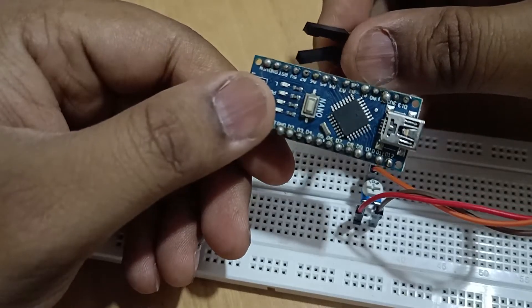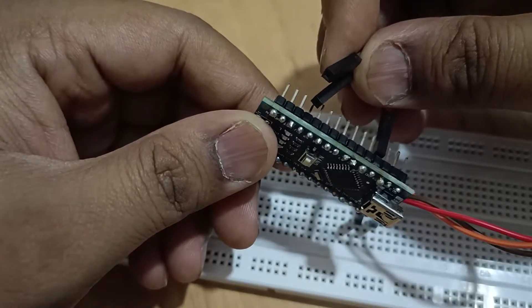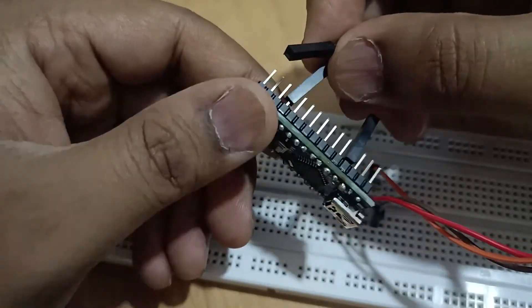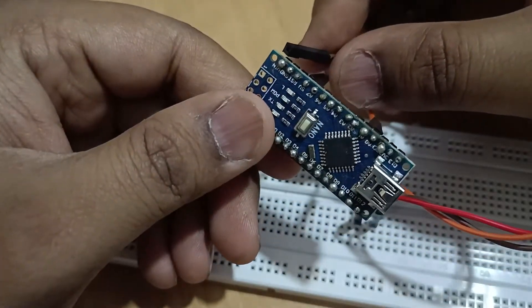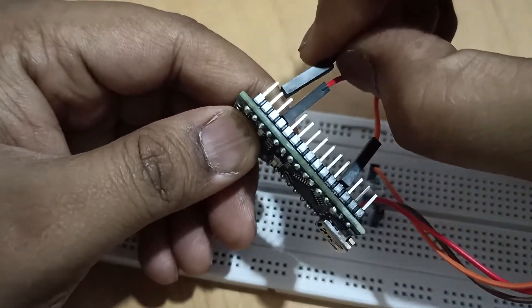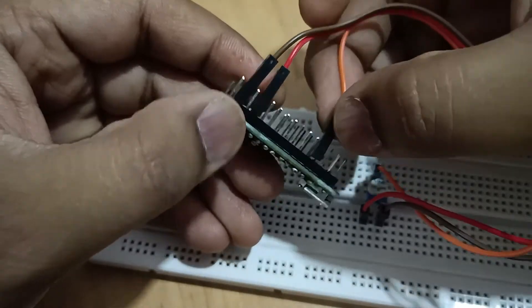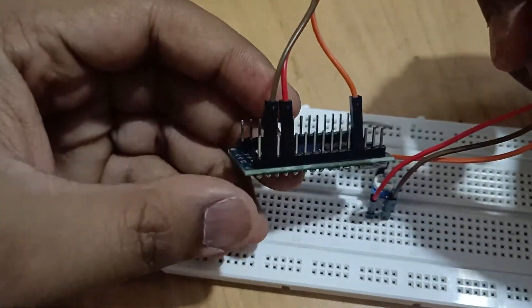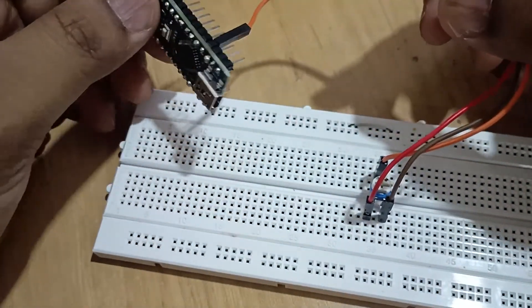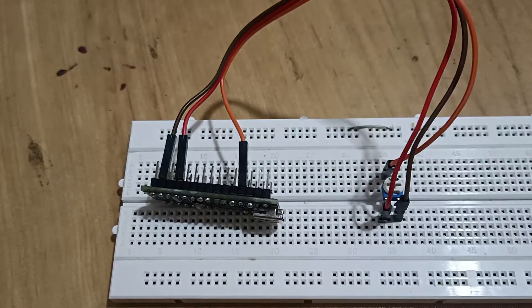My red one is the plus 5 volt and this is the ground. These are the connections — it is a pretty simple circuit. Let's begin coding.